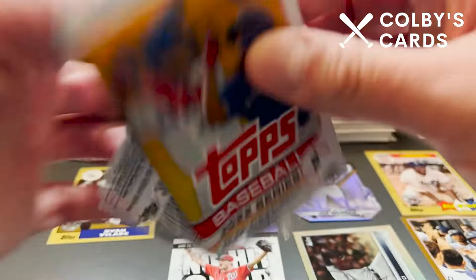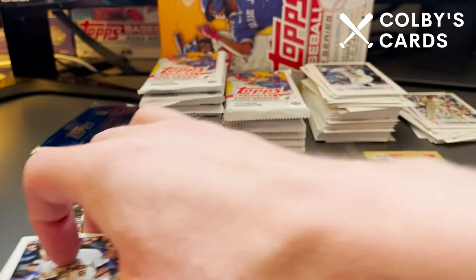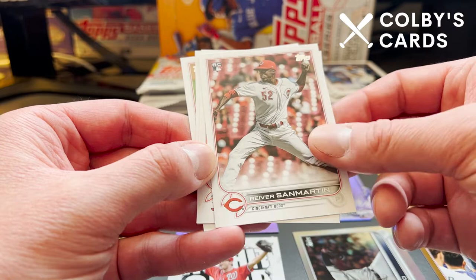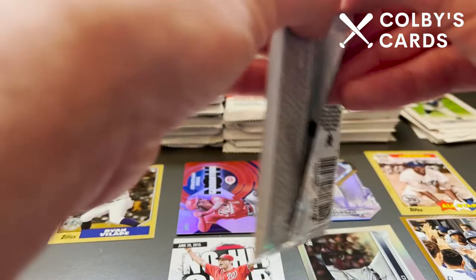Also interested — let me know in the comments down below — it looks like we've got our auto coming up. I'm actually going to set this down over here to the right. We've got Rivera San Martin rookie, Nathan Eovaldi, Rhys Hoskins, and Yanni Hernandez. I'm going to save those for later. At least we got an autograph, guys — I'm super pumped about that.